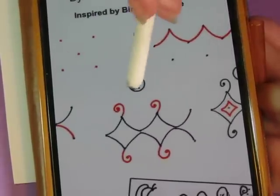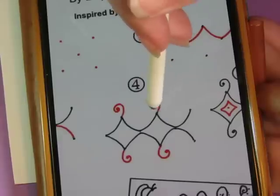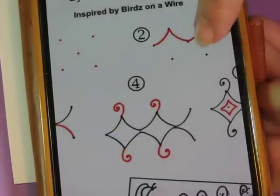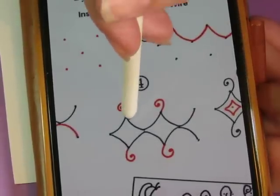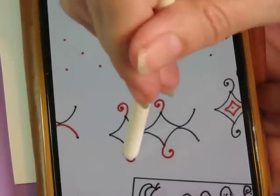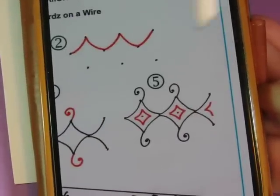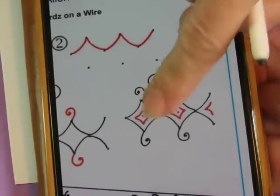Step four is to draw a little swirl at the top and at the bottom going the other way. If you're having trouble with the swirls — either direction — just turn your page around. And then in the middle, do a little aura with a dot in the middle.